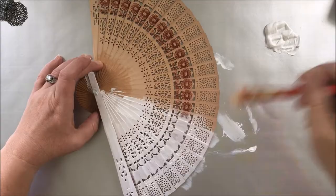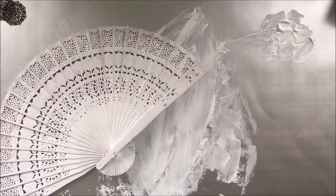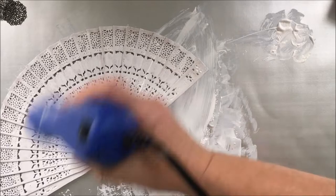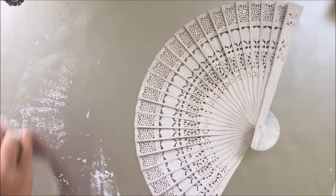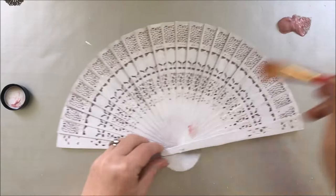After that I just cover the fan with white gesso so it will make a great base to paint on after that. So now it's dry, we can paint it.